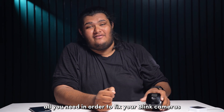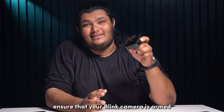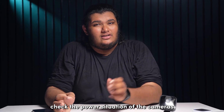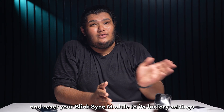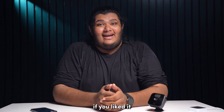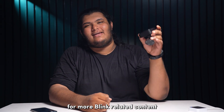And there you have it — all you need to fix your Blink cameras not detecting motion. Ensure that your Blink camera is armed and ready. Thoroughly configure the motion detection settings as per your needs. Check the power situation of the cameras, check the Wi-Fi connection, and reset your Blink Sync module to its factory settings if needed. We hope this video was useful. If you liked it, please consider leaving a thumbs up and subscribing to our channel for more Blink-related content.